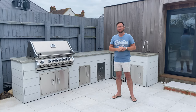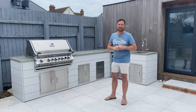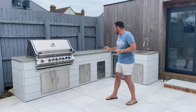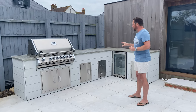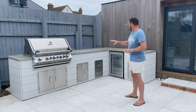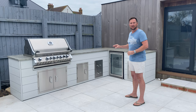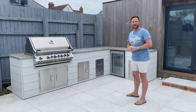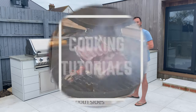Today we're in Bournemouth at this beautiful home which is about two or three hundred meters from the beach. We have just finished putting in the cupboards on this outdoor kitchen, so today I'm going to be showing you all of the features of this and the process that we used to make it. There are a couple of firsts for us on this one, so stick around and we'll jump into it.